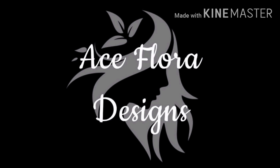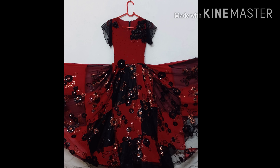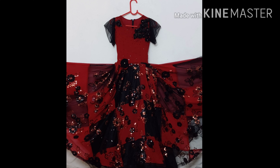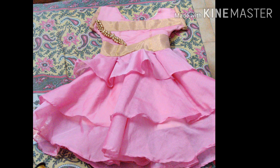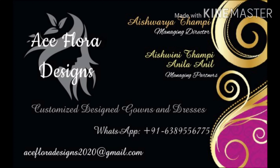In the description, there are Ace Flora Designs. What is Ace Flora Designs? Ace Flora Designs are customized dresses and gowns — you can design it. I have two dresses specially made for 10-year-old and 5-year-old kids. I'm going to show the gowns. Ace Flora Designs.